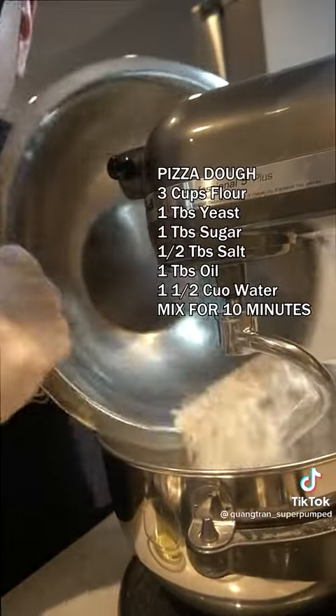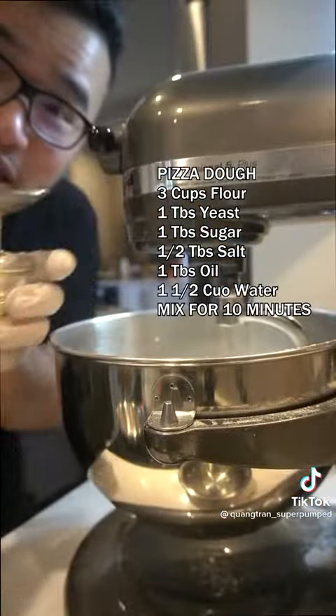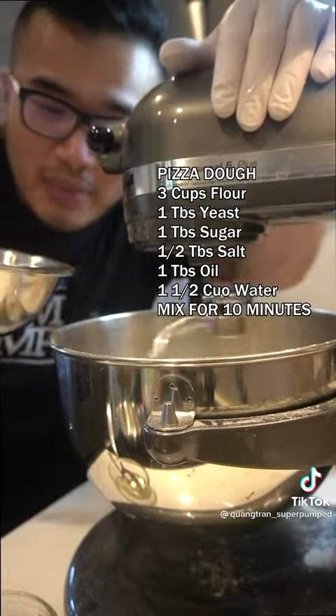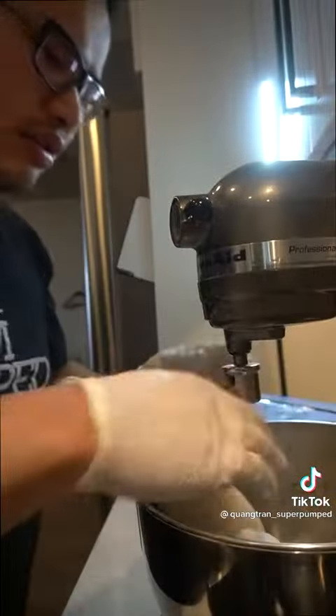Into our mixer: three cups of plain white flour, one tablespoon of extra yeast, one tablespoon of sugar, half tablespoon of salt, one tablespoon of oil, and one and a half cups of water — add it slowly. Mix for 10 minutes, then wrap it up and let it proof for one day.